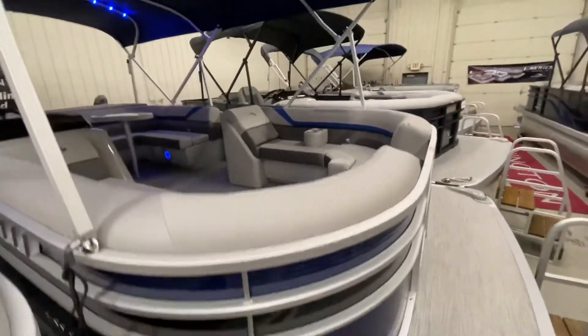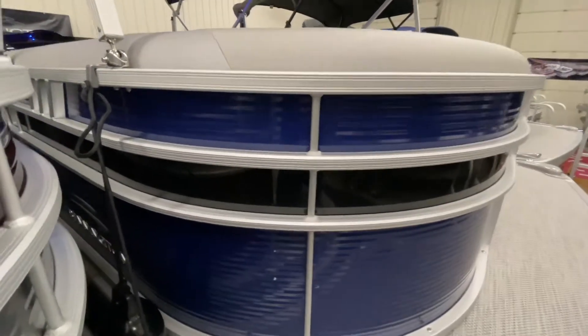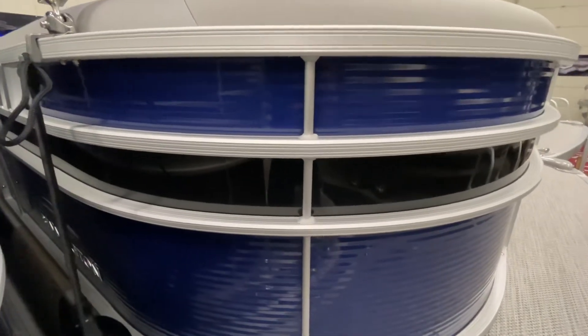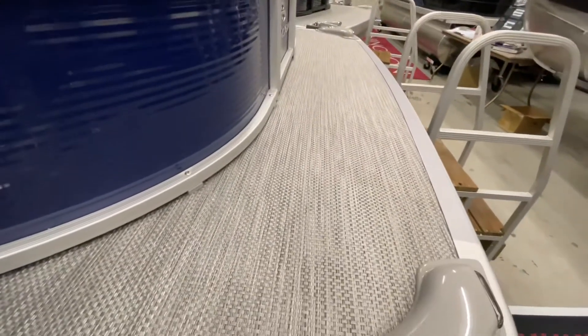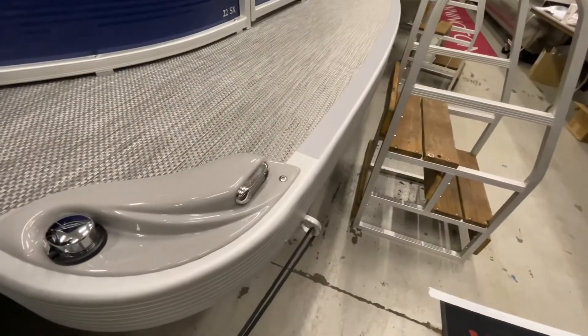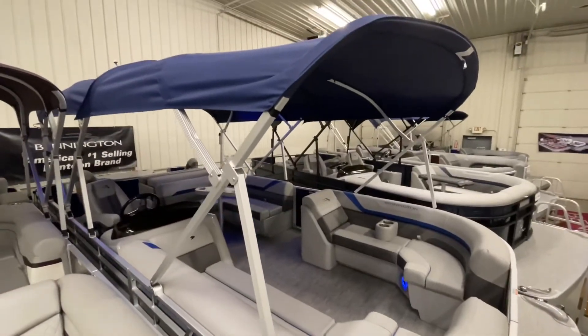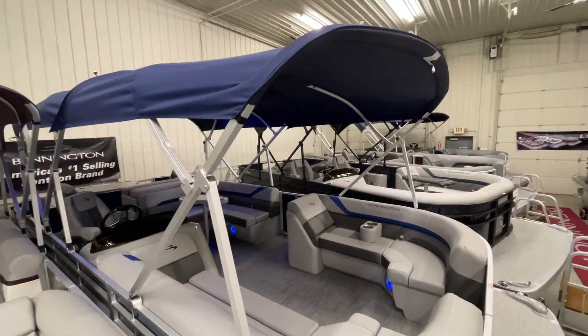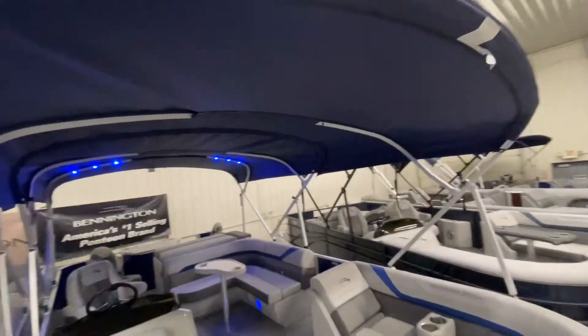Beginning with the exterior of the boat, this boat has a Monaco blue exterior with a midnight black accent. The midnight black features the new smooth paneling for 2021. The flooring is a woven silver seagrass vinyl flooring, and on the front of the boat we have attached LED docking lights as an option. Underneath we've added the shark hide pontoon coating option to keep the pontoons looking newer and nicer longer, and up top we've added a double bimini to provide complete shade over the entire boat.